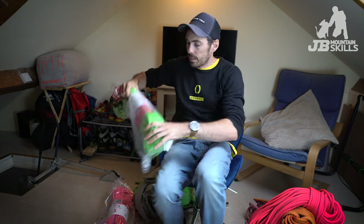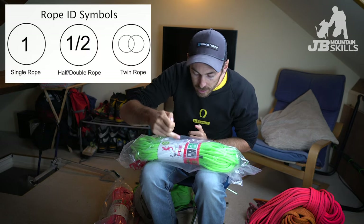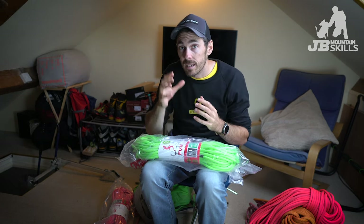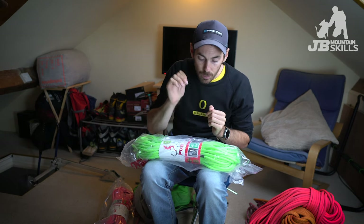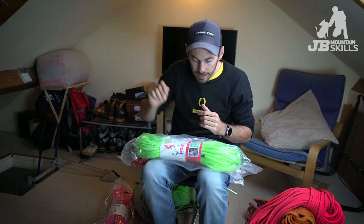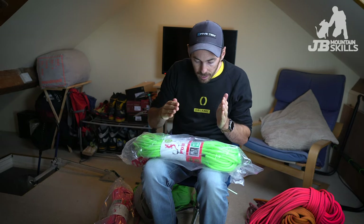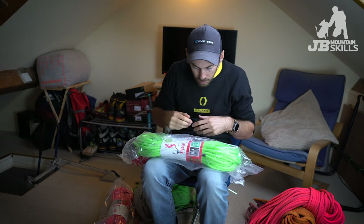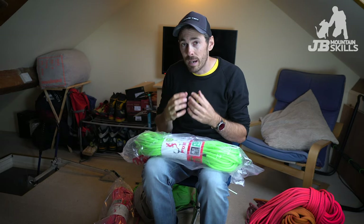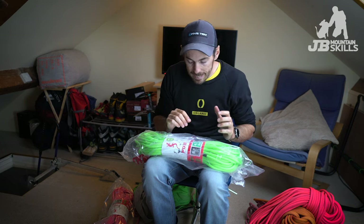A few other things to think about when you buy a rope: in the shop you'll have the diameter, length, name, and the number of falls it can take — google that because it's not as straightforward as it seems. You'll have the impact force — how much force gets put on that top runner you're falling onto; lower is better. You'll have the amount the rope stretches under a certain weight, the weight per meter, the sheath slippage, whether it's middle-marked or not, and the EN numbers. Make sure you buy a proper reputable brand — don't buy unknown stuff on Amazon because you could be getting literally anything.